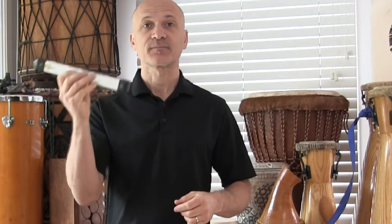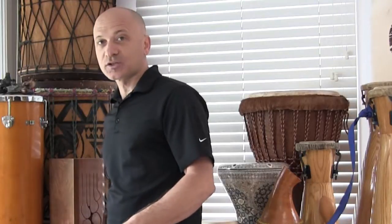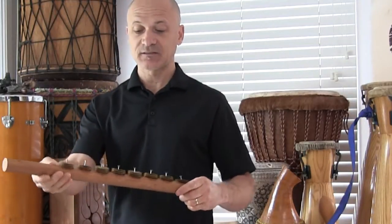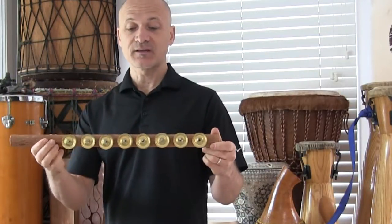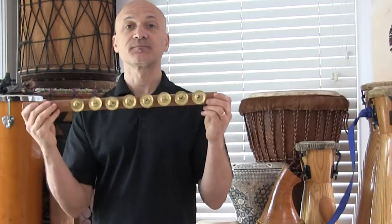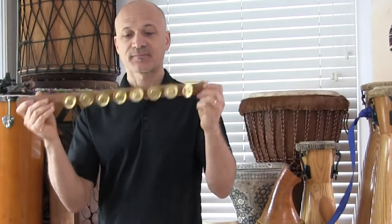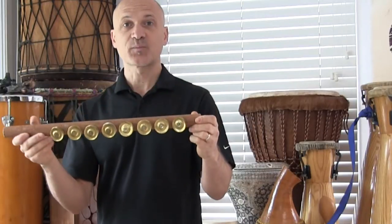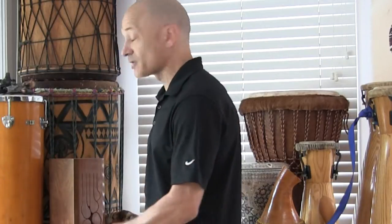So that would be one, two, one, two. I've got a couple of other options for you. Here's a homemade version — you can do this with a stick, a dowel, some nails, and then some jingles. This one I just put together and you can play this with two hands. It sounds pretty bright. You can even put jingles on both sides of that dowel if you want. So that's another option for you.